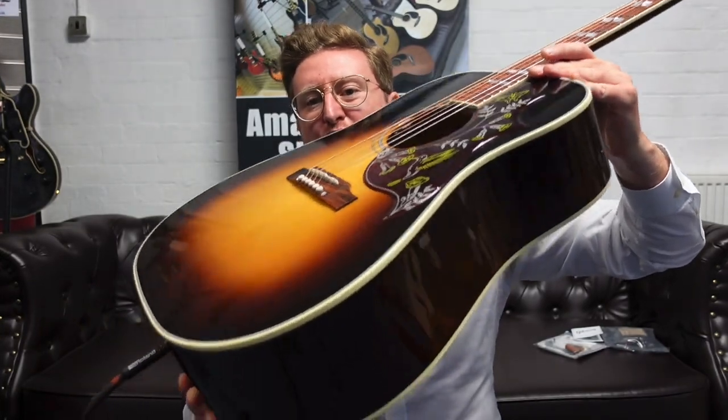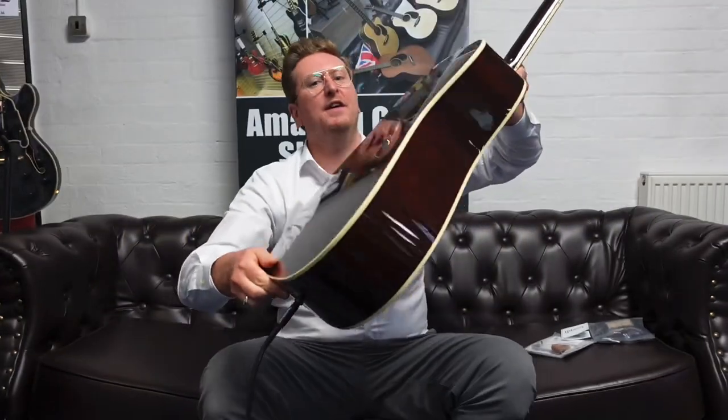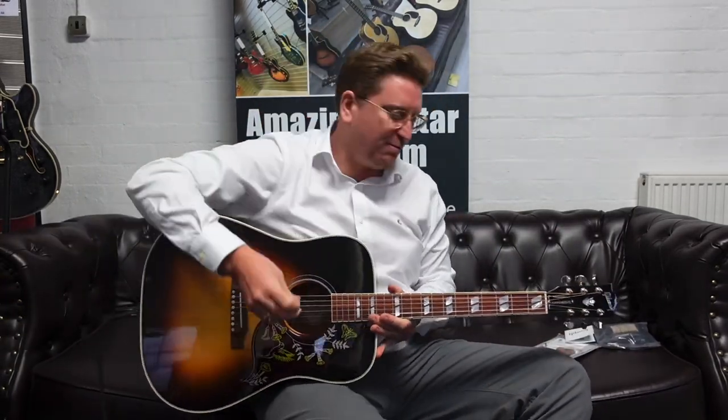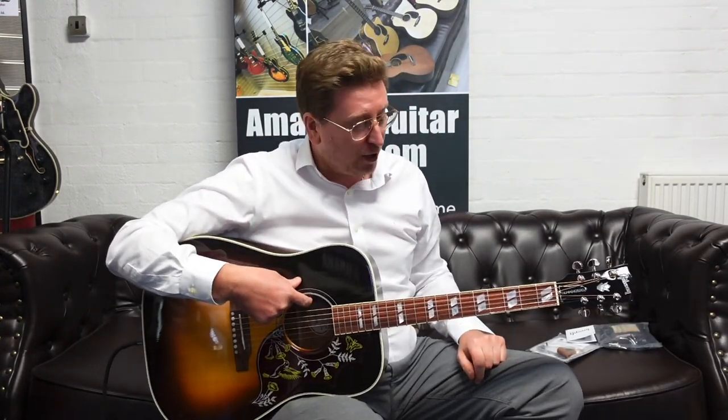The Hummingbird emblem on the pickguard looks gorgeous — very, very ornate. I love the Vintage Sunburst finish; it's absolutely stunning. There are more detailed photographs on our website. The mahogany back and sides sound great — the tone is absolutely gorgeous. I was playing that first little bit going for a Boss Acoustic Singer Live. This guitar's got a built-in LR Baggs pickup as well — I'm going to turn that off though and just play some simple open chords and let it ring and just enjoy it, because it really is one of those guitars you've just got to enjoy.